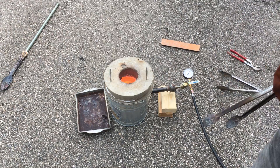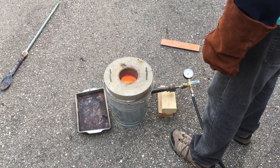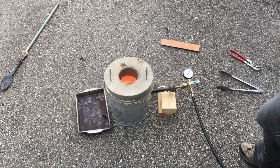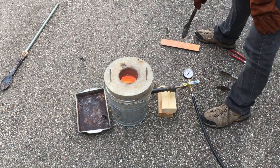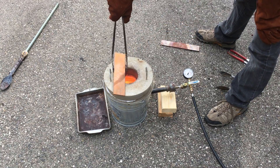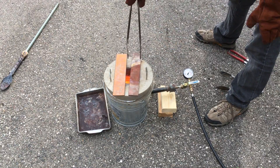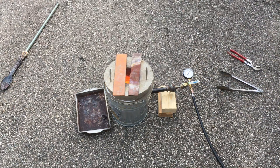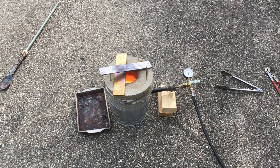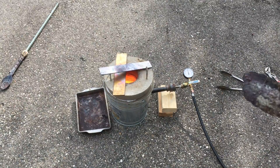That's 180 grams of aluminum — that shouldn't take long to melt. Meanwhile, we're going to preheat the copper. We'll turn the pressure down. The aluminum is all melted — let's add the copper.